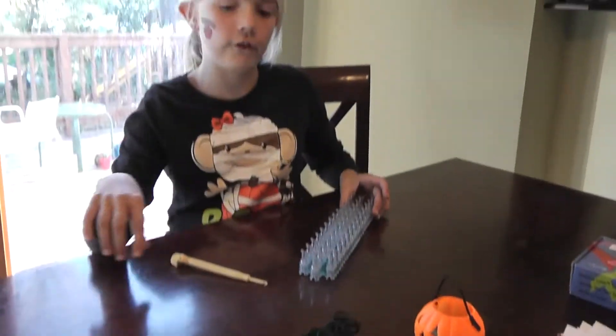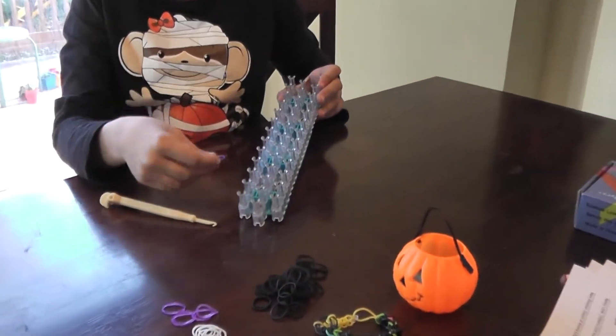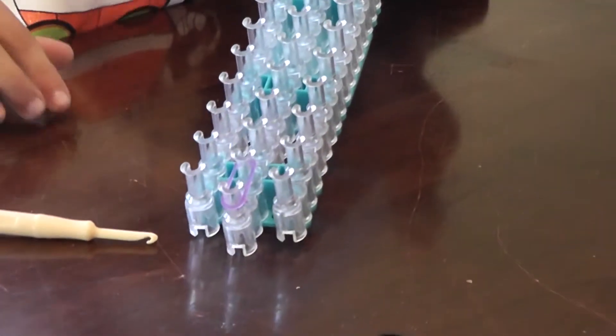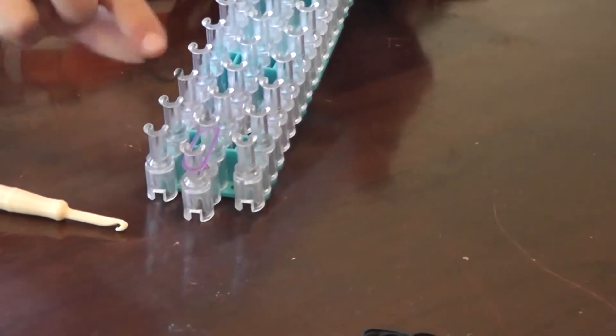You're going to take your first color and take it from this peg to this peg — or from this peg to this peg, whatever. Now you're going to take your next rubber band and work left to right.